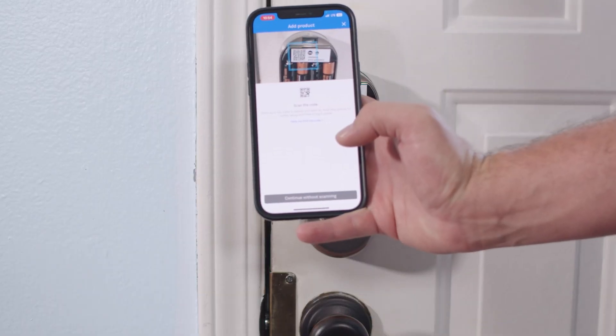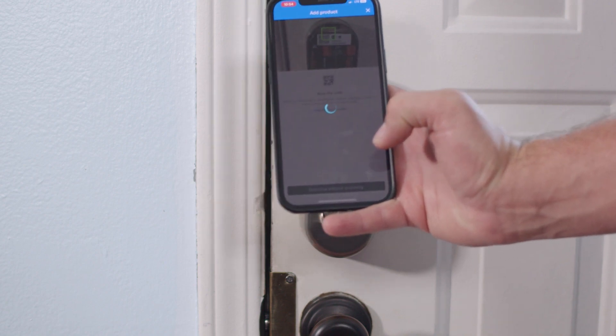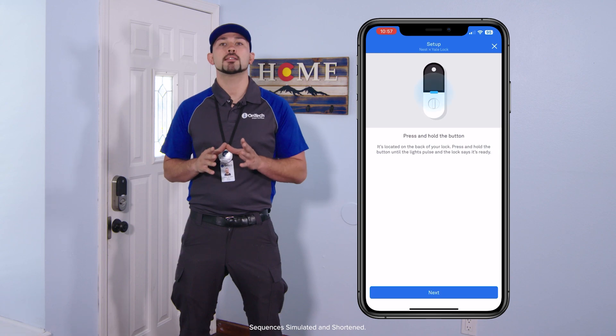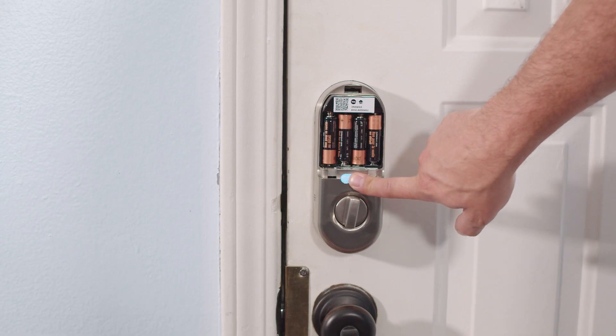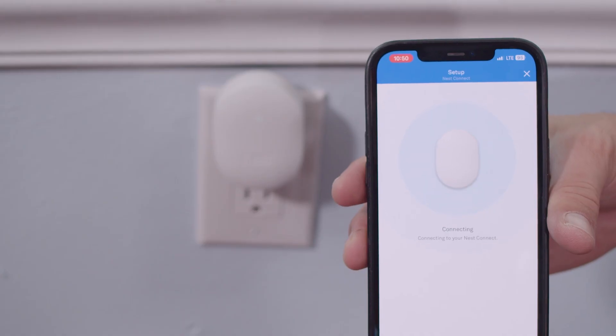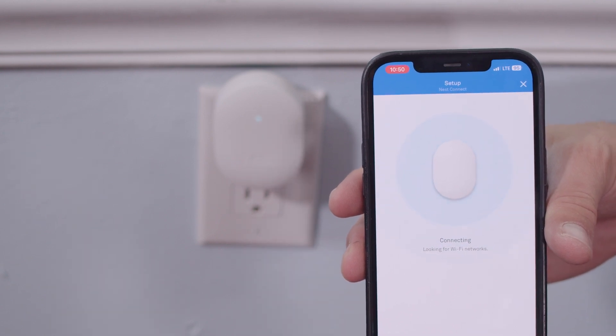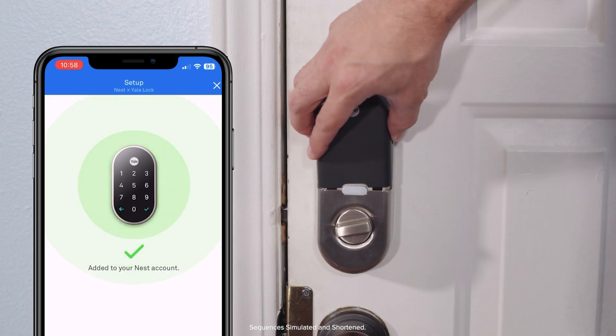In the Nest app on your device, select Settings, then Add Product. Scan the QR code on the Nest Yale lock. Once the Nest app discovers the lock and the Nest Connect, press and hold the button above the lock knob to pair the devices. If they don't pair, try moving the Nest Connect closer to the lock. Finally, replace the battery cover on the lock.